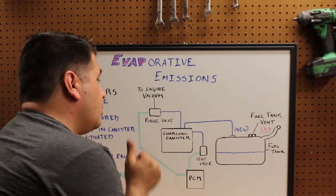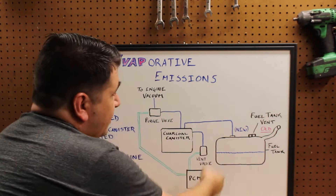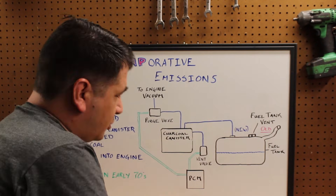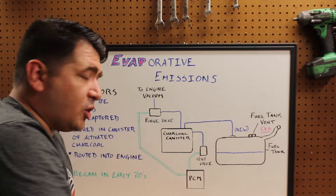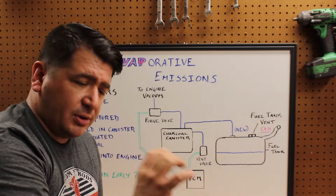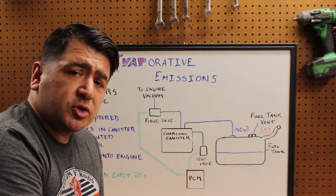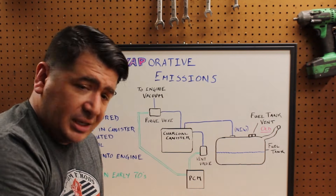So now we take those same fuel vapors that build up in the gas tank and we transport them through a small line into the charcoal canister. Now the charcoal canister is full of activated charcoal. Activated charcoal is designed to be extremely porous, with very small micro pores that allow the fuel vapors to seep into them and hold those vapors until they can be released.